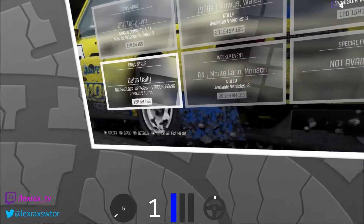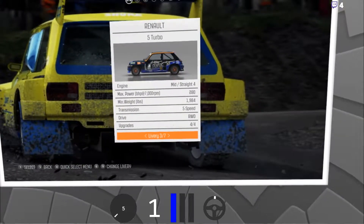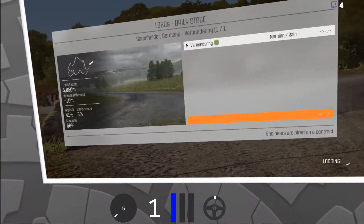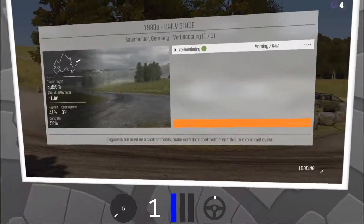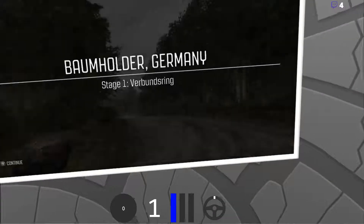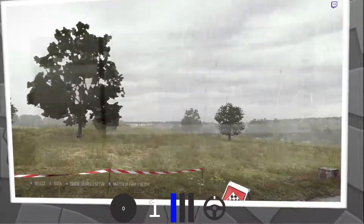Oh my good god. We'll have speed line livery. This is the exact same track. Yeah it is — it's the exact same track that I just done. Dark Sandman said with Renault I got so hard, and yes it is the same track with rain.